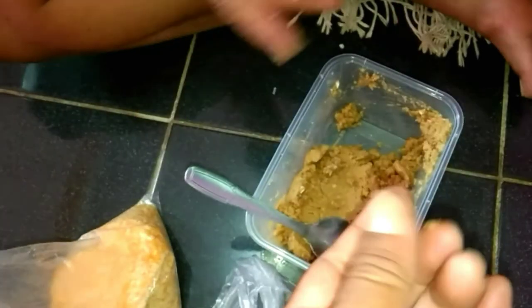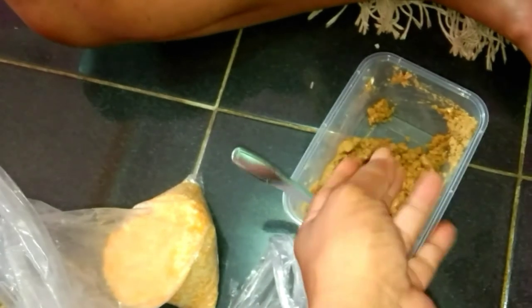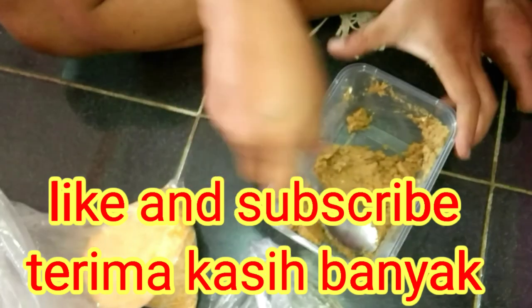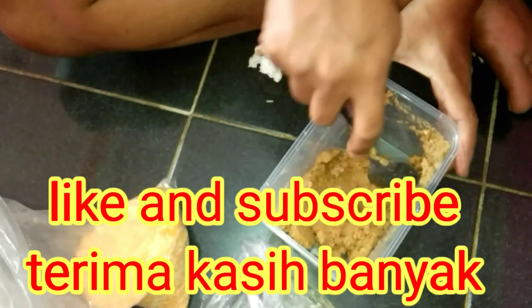Oke, nanti akan kita bawa ke empang pemancingan. Salam Mancing Mania.